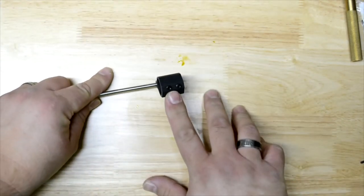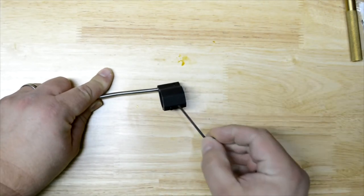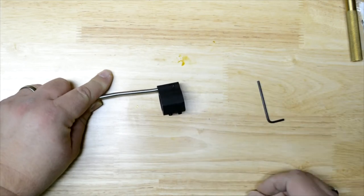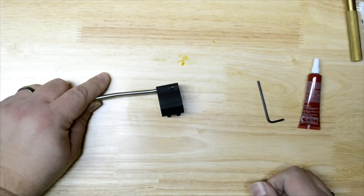Now these bottom pieces are set screws, so you're going to need a 3/32nd Allen key to fit that and actually attach it to the barrel. I'm going to put a little bit of blue Loctite on there just to make sure they don't loosen up over time.